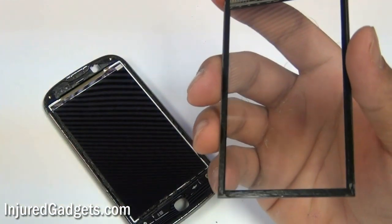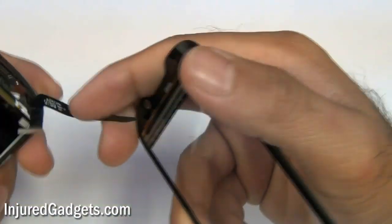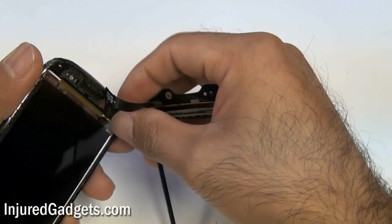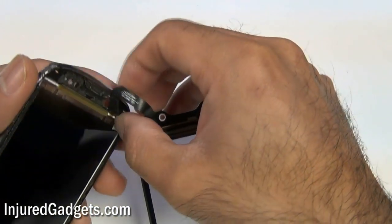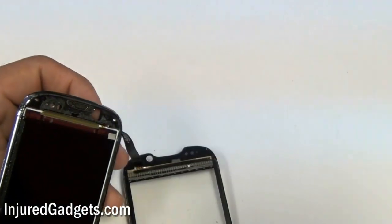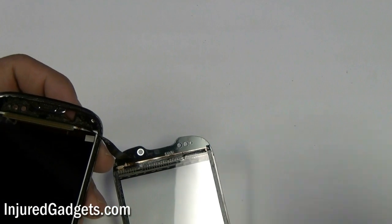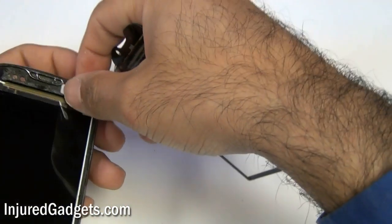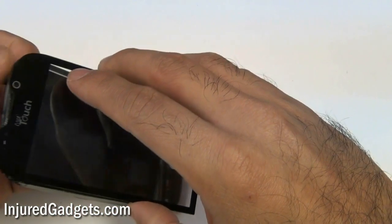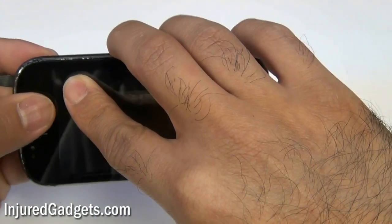Now when installing your new screen, I do recommend putting adhesive down the black lines of the screen — we do sell adhesive on our website, a big roll which will last you a long time, so that's a great idea to keep your screen in place. Take that digitizer cable — right above the LCD there's a tiny little slot — and you should be able to pull it through that slot. If you did break your LCD, it's pretty simple to remove it. If there's any dust on there, you can use a microfiber cloth or a can of air to blow off that dust. Go ahead and pull that digitizer cable right on through, make sure it's all the way through, and then put your glass screen back down on the phone.